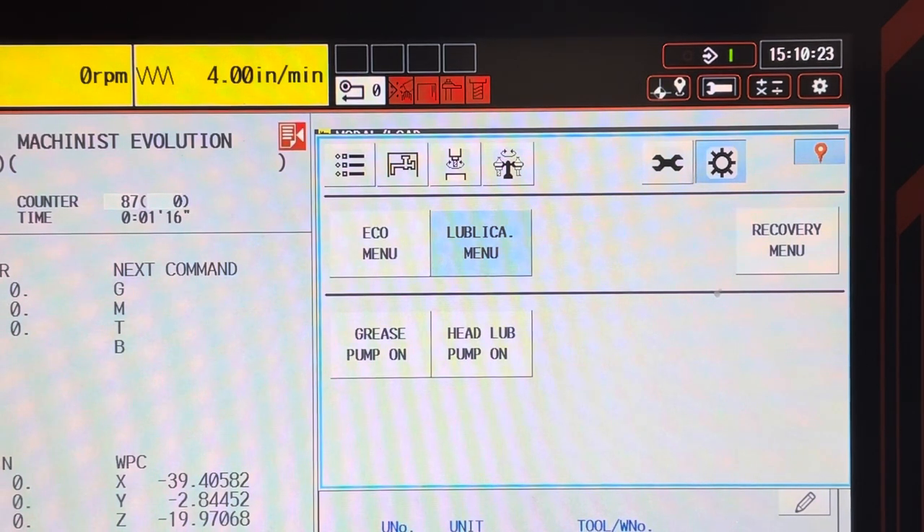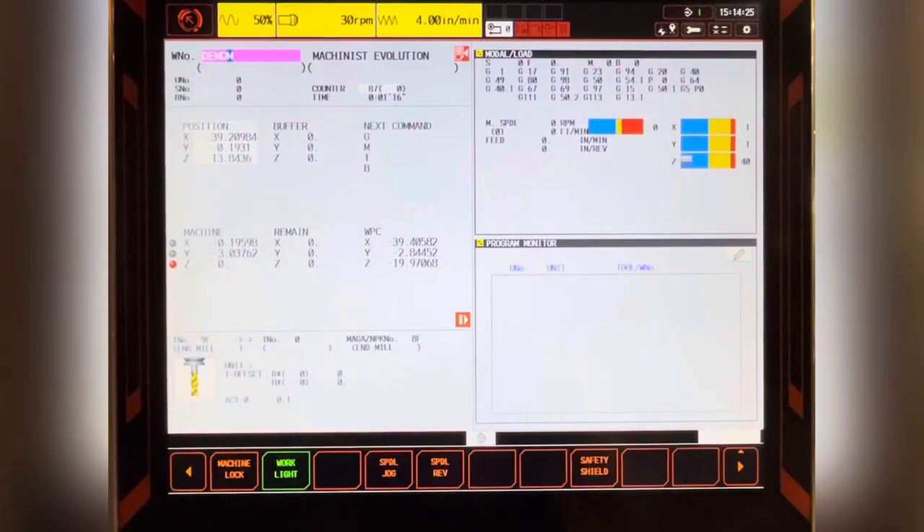Press the grease pump on button to pump the slideway oil. The alarm is cleared and you're ready to get back to machining.